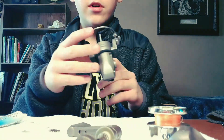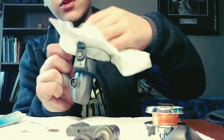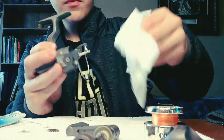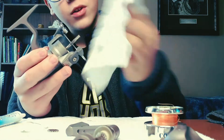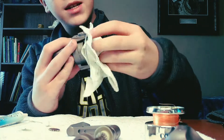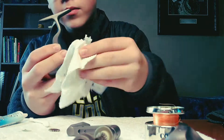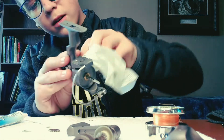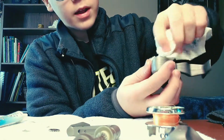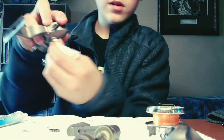Now that your reel is disassembled, take your paper towel and wipe down all the spots that the manufacturer or you may have lubricated. Wipe them down until they're clean. Get in where the handle goes — just take your cloth and get right in there.